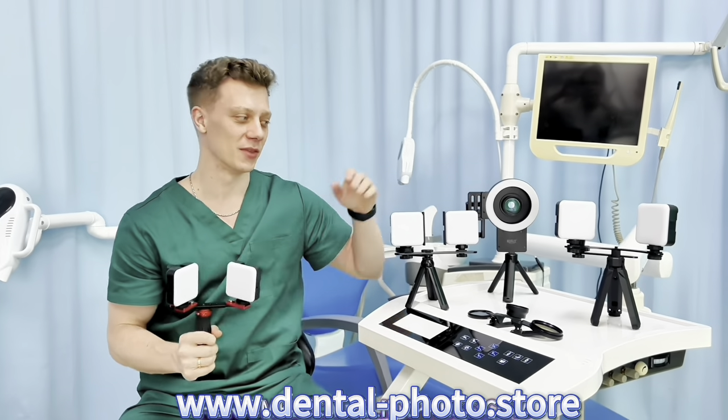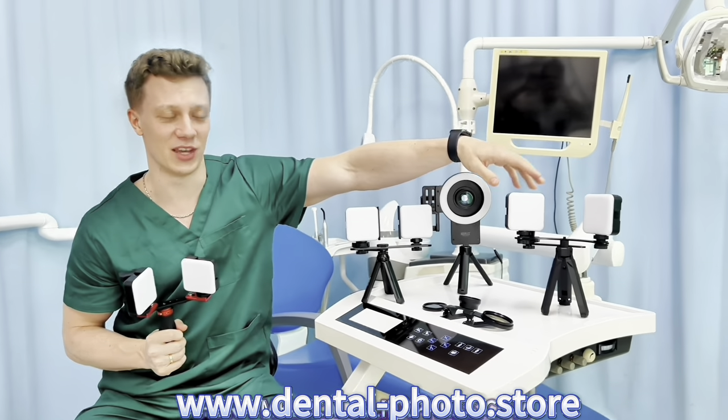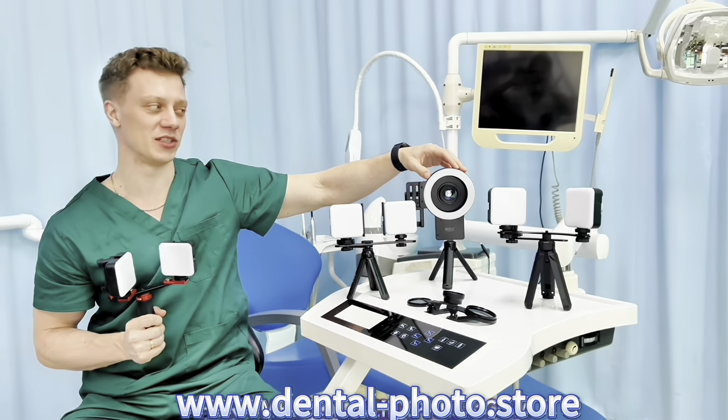This is the MK16, this one is the MK17, this is the MK19, and the MK23. If you don't know how to choose, you can always ask me.